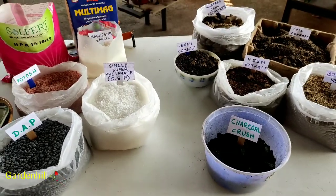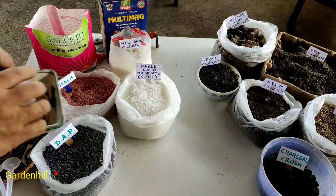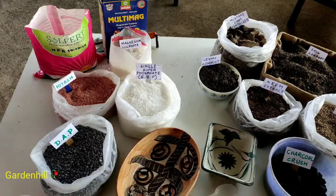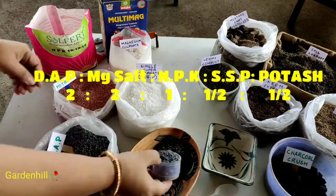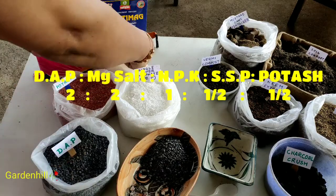Today I will make two different mixtures with different proportions and ratios. I will take two parts DAP, two parts magnesium salt, one part NPK, half part potash, and half part SSP.